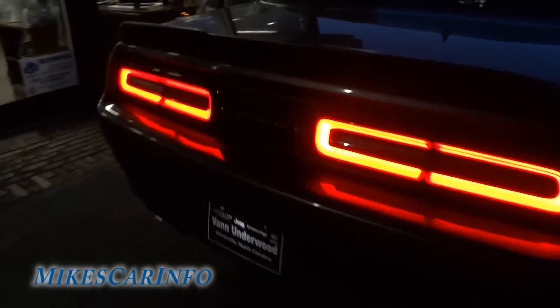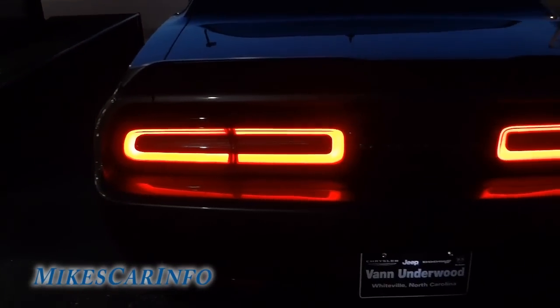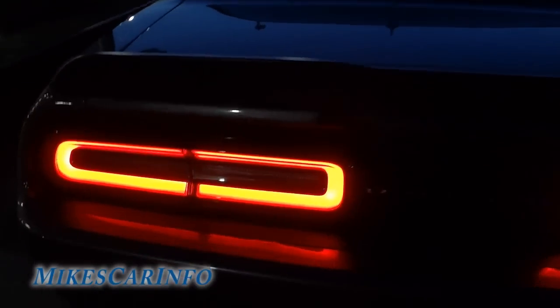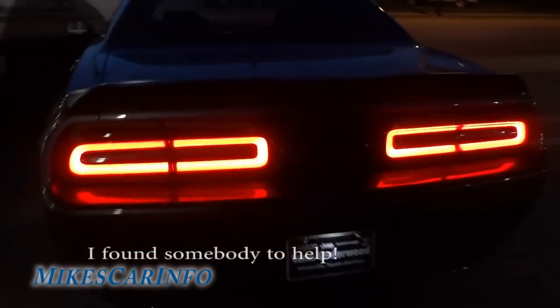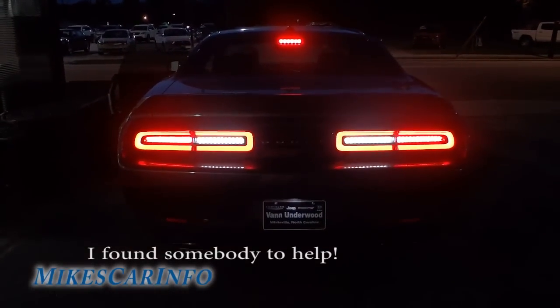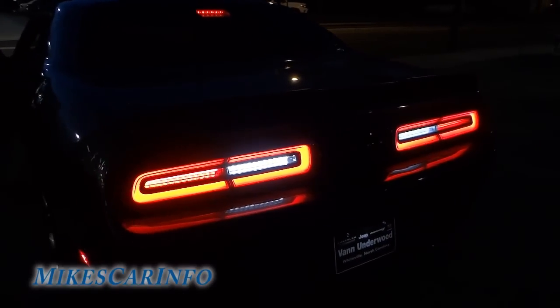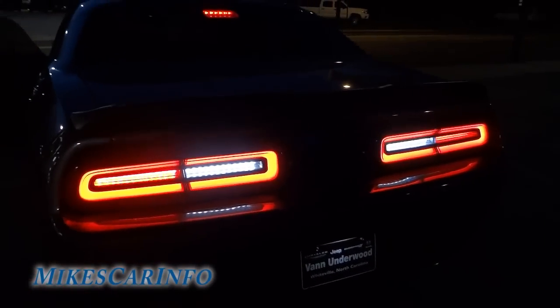The side markers are very bright, and then you've got this glow back here which is awesome. I don't have anybody to help me out, or I'd show you when you put the reverse lights on. You can see in my teaser video when the guy puts it in reverse after he takes it off the truck — there's like a white bar for the reverse light, just like a strip of LEDs back there.